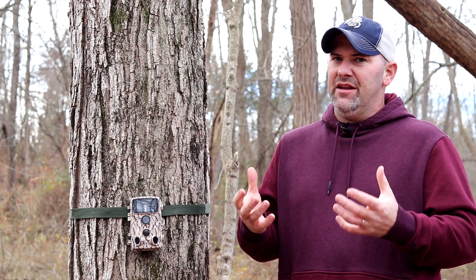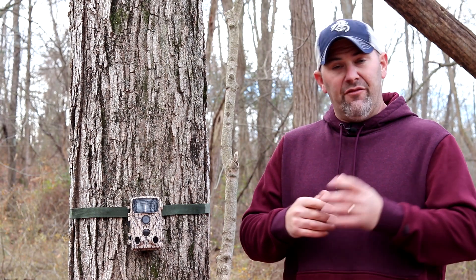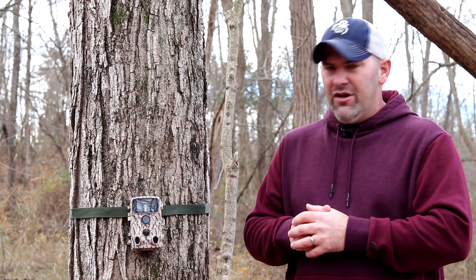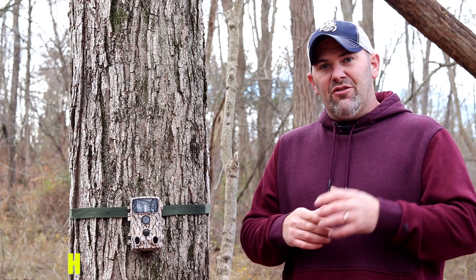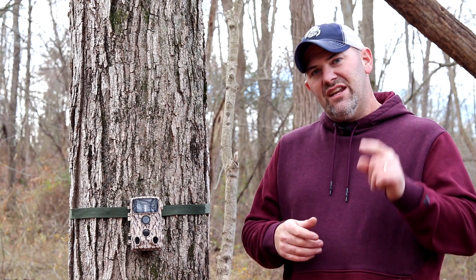Thanks for following along on part two of tips, tricks, and techniques. Hopefully you learned something — take a tip away, apply it, and help keep your trail cameras safe. Nobody wants a trail camera stolen. Don't forget to tune in next week. We're going to get a little creative with our cameras and camera angles to get the most out of our cameras. Before you go, check out foxelli.com and Foxelli Outdoor Gear. If you're in the market for a trail camera, check out their two trail camera options. Don't forget the discount code HUNTINGFARMER — that's going to give you 30% off your order. It's a limited time code, one use per person, so take advantage of this offer while it lasts. Thanks for watching, and we'll see you on week three.